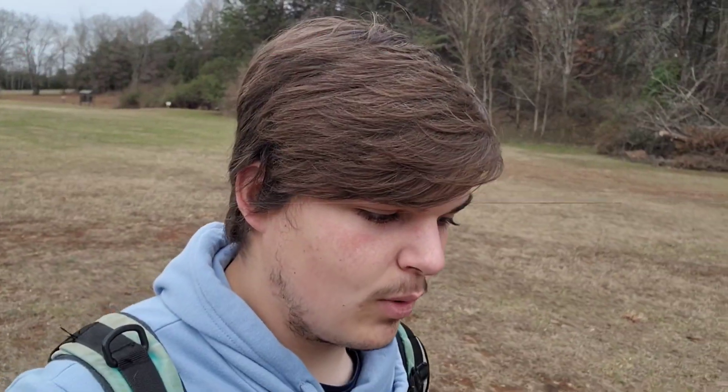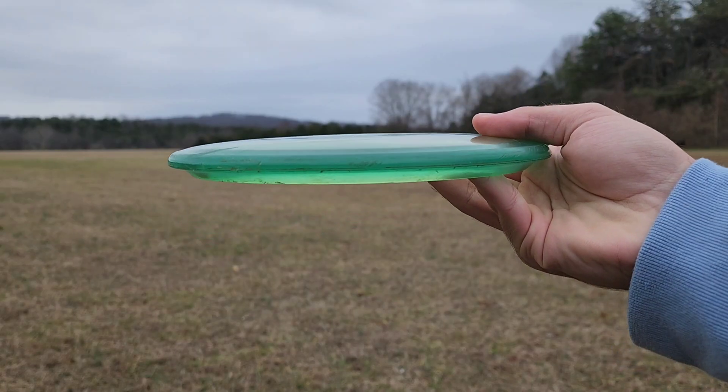We're back and it's been a while since I've actually thrown a disc, and it's been even longer since I filmed a video. Today I want to make a video on my backhand — that's been requested, not necessarily just distance but also control and the fundamentals of it. Hopefully you find it useful.